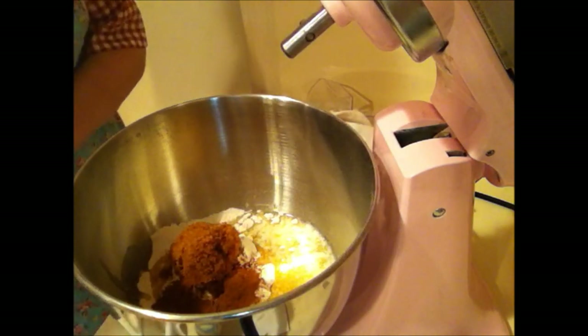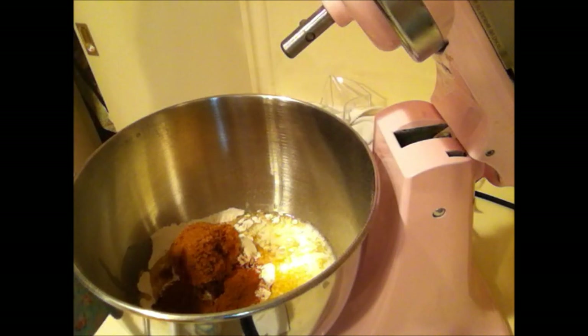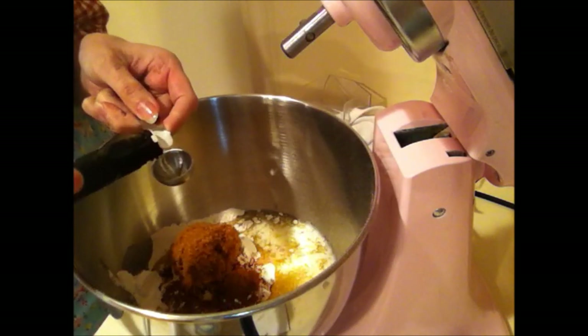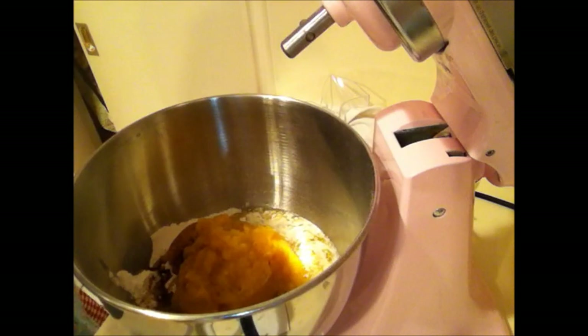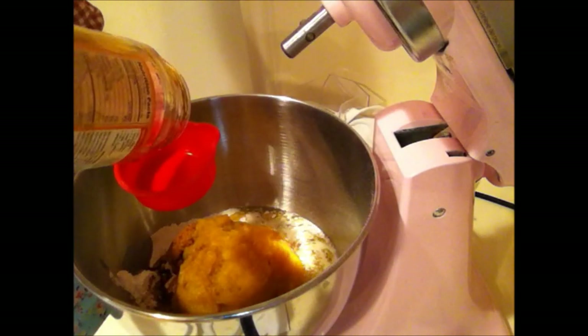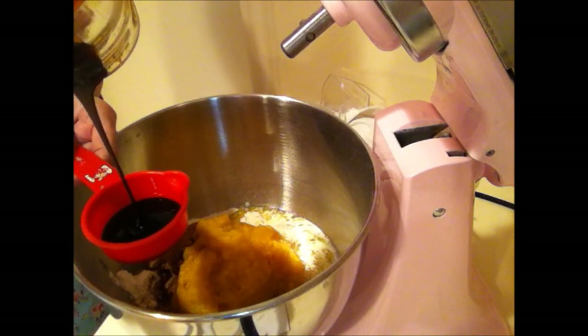You could go with a third cup of cinnamon if you really like it. You're going to need two teaspoons of baking powder, one teaspoon of vanilla, one cup of squash puree, and one-fourth to one-third cup of molasses. I'm just going to use one-fourth.